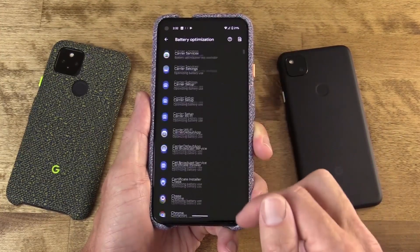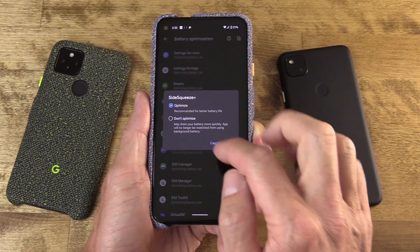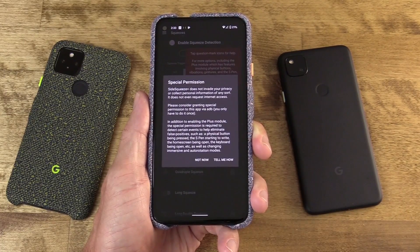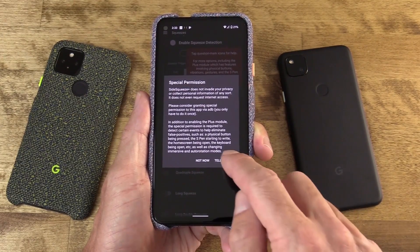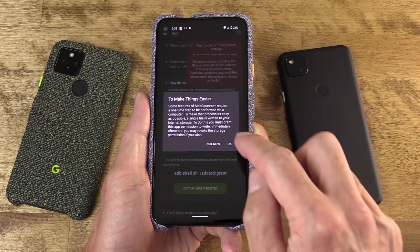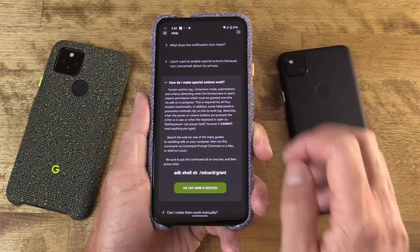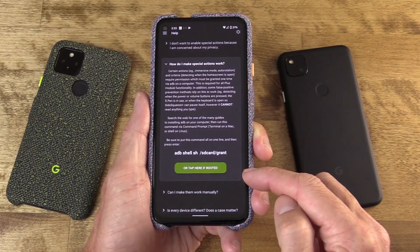You can also issue an ADB command which opens up some special actions, including expanded criteria within the app — things like detecting if the home screen is open, and more actions that tie into immersive mode and auto rotation. But do note that whole process is not necessary to get this to work. It'll work fine if you don't do the ADB process, so if that intimidates you, totally not a problem — you just won't have the full suite of capabilities.